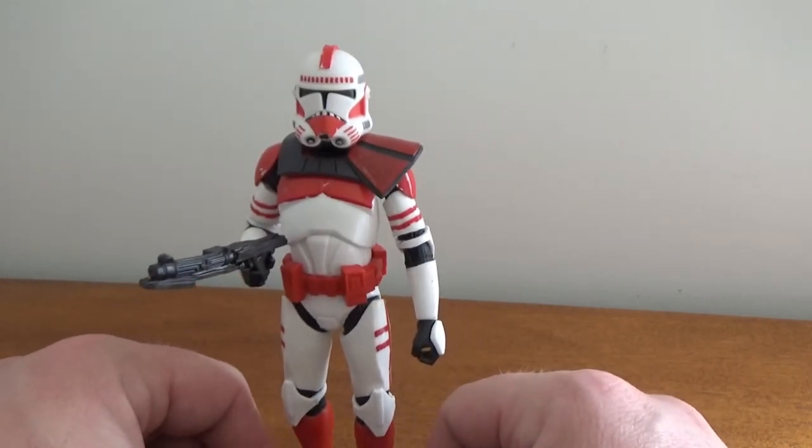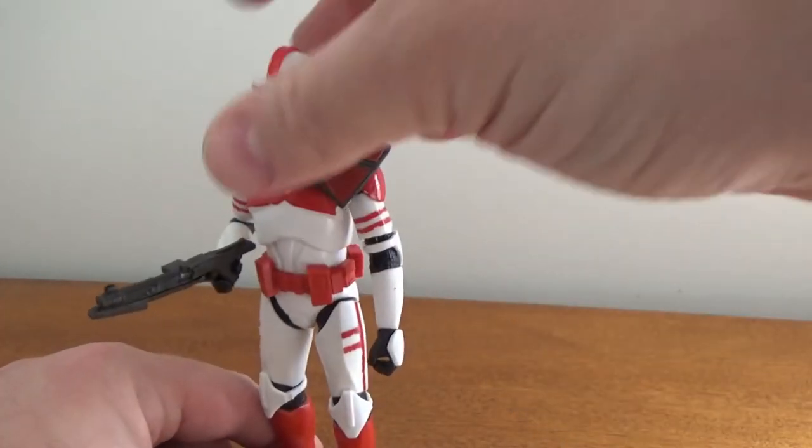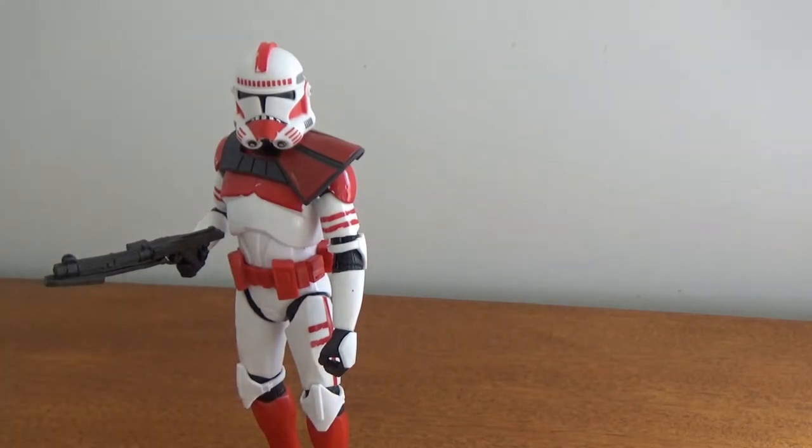They've used this same sculpt on the Camino clones, the 332nd, and I feel like there was one more — the Elite Squad from Bad Batch. So they're using the same mold. There might have been one more I'm just not thinking of right now.